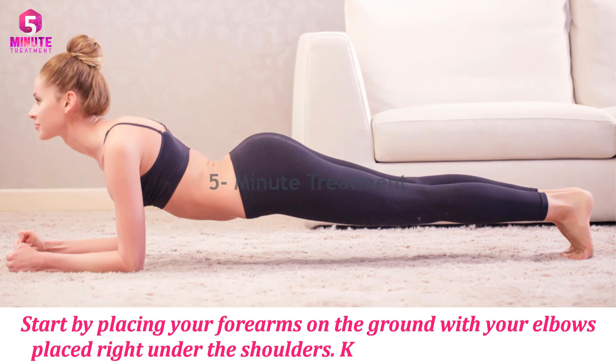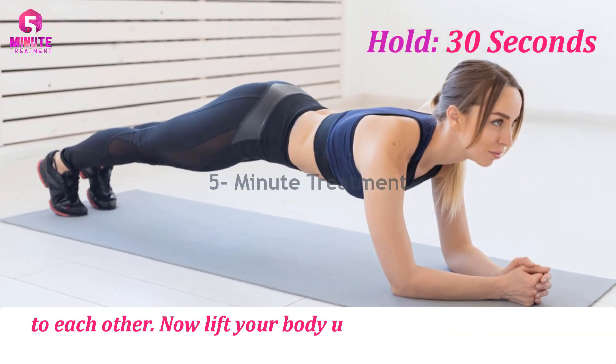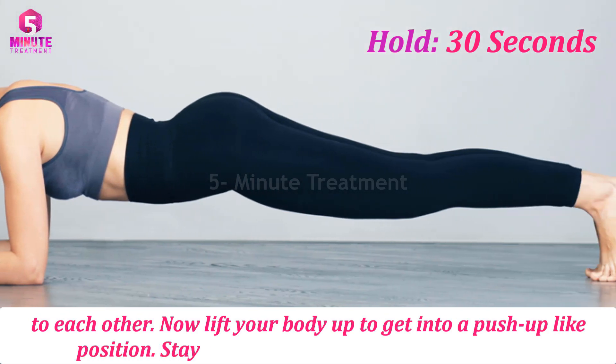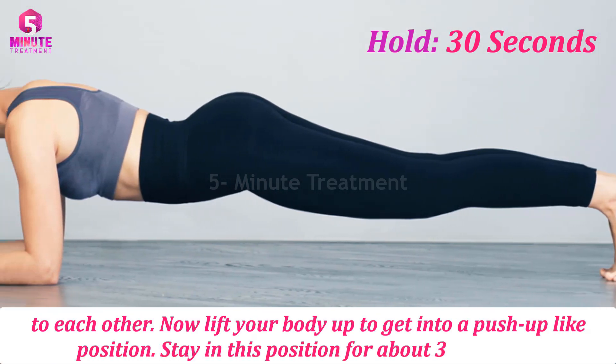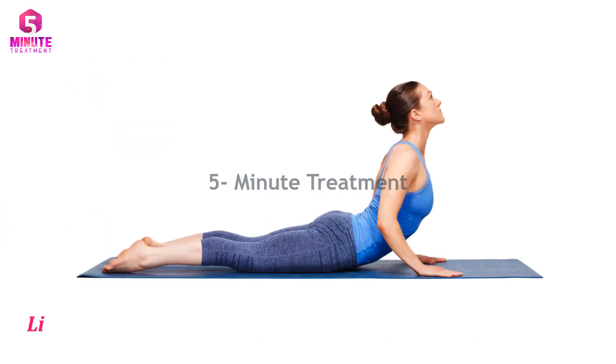Keep the forearms parallel to each other. Now lift your body up to get into a push-up-like position. Stay in this position for about 30 seconds.